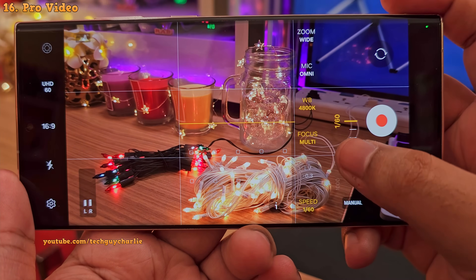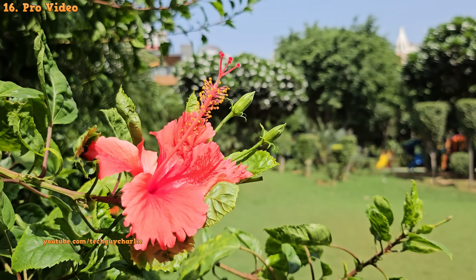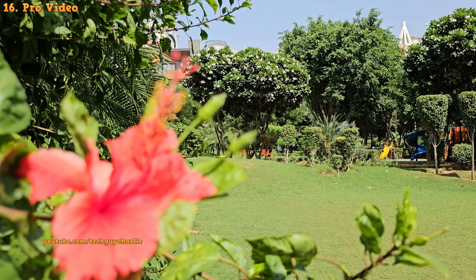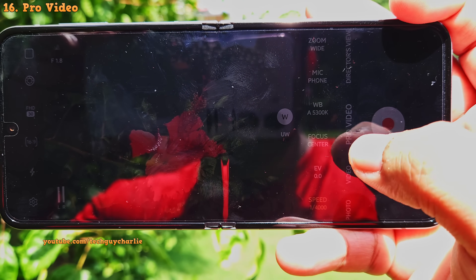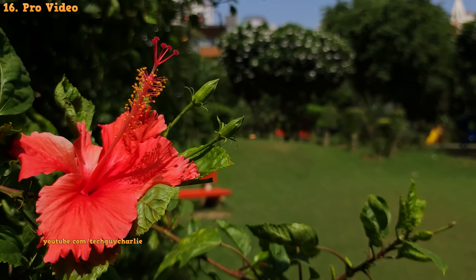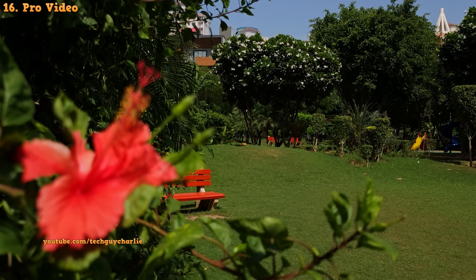A higher shutter speed will make your videos darker, and sometimes this can be beneficial because in the auto mode the phone tends to overexpose videos. Here's an example — the video looks okay but I can tell it's overexposed, and you don't have any control over the phone's focus system either. But using the manual controls, you can record better quality videos. I'm using a higher shutter speed and that fixed the overexposed issue. And because this camera mode gives you full control over the focus system, you can change it yourself to give the video a slightly cinematic feel.